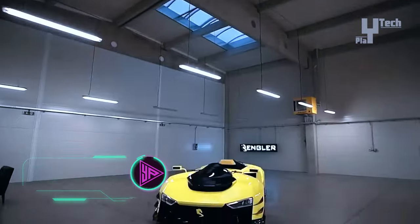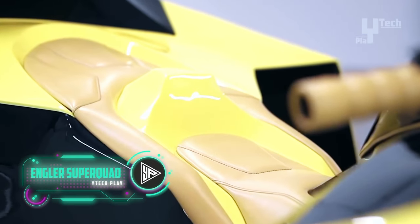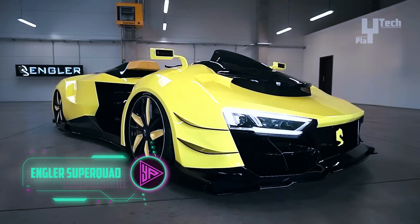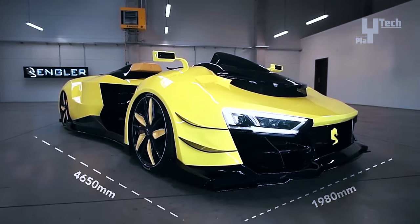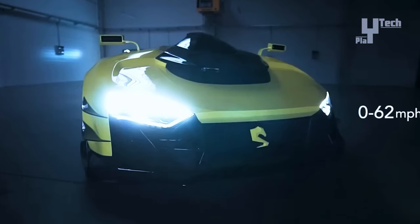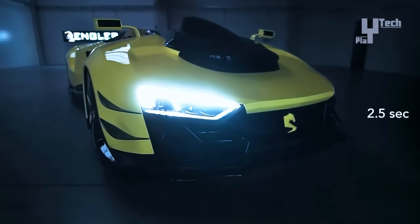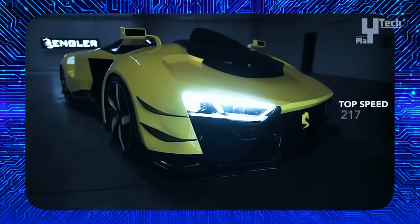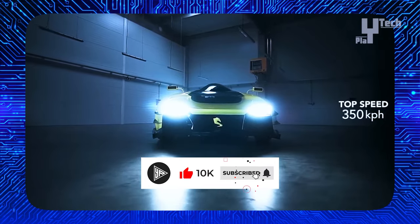The Angler SuperQuad is a groundbreaking vehicle that merges the power of a supercar with the agility of a superbike. Fueled by a 5.2-liter Lamborghini Fi10 engine enhanced with twin turbochargers to generate a staggering 1,100 horsepower, this machine delivers unmatched performance. Crafted with a lightweight aluminum chassis and carbon fiber body by Angler, it achieves an exceptional power-to-weight ratio of 1-to-1.